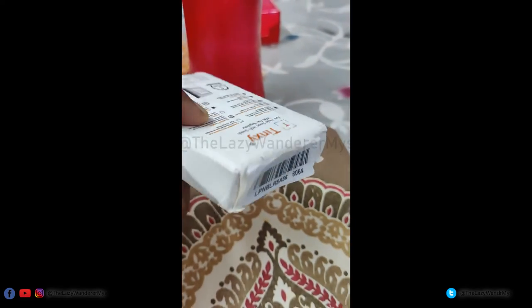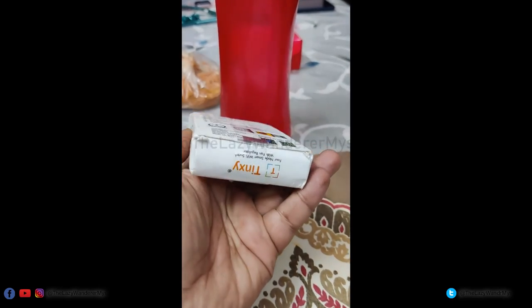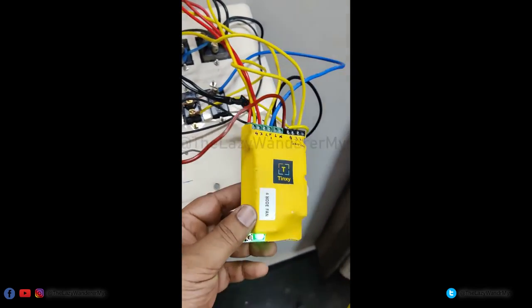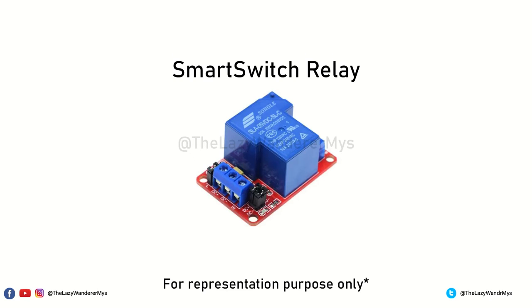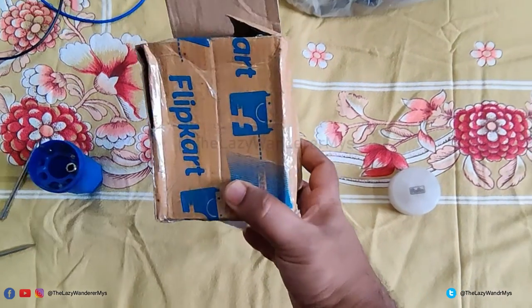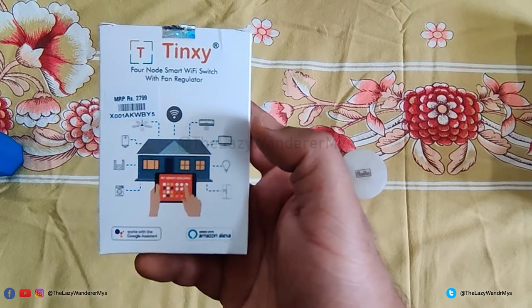Full disclosure: I had ordered the Tingsy smart switch a few weeks back from Amazon. Though the unit worked fine for the first few hours, it soon malfunctioned and wasn't responding to any input. I returned the unit and received a full refund. Last week, Tingsy support got in touch with me and inquired about the faulty unit. The issue was narrowed down to a faulty relay. They insisted on sending me a test unit to install and check — this is the same unit I received today. I have not paid for this particular device and will need to return it if asked. As for my primary observations, the unit is working without any hiccups.